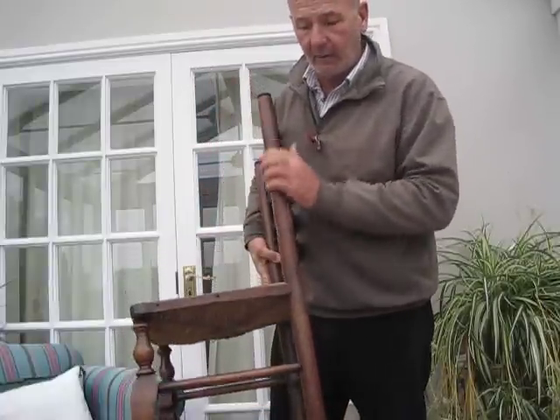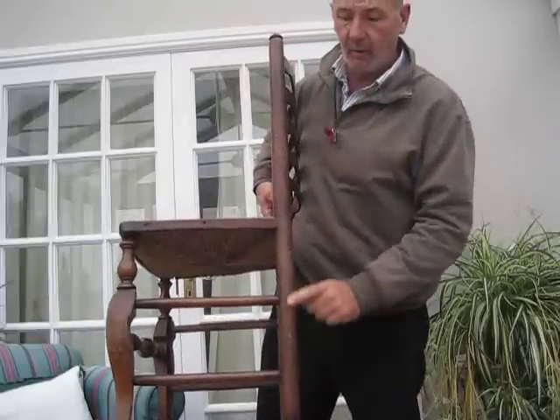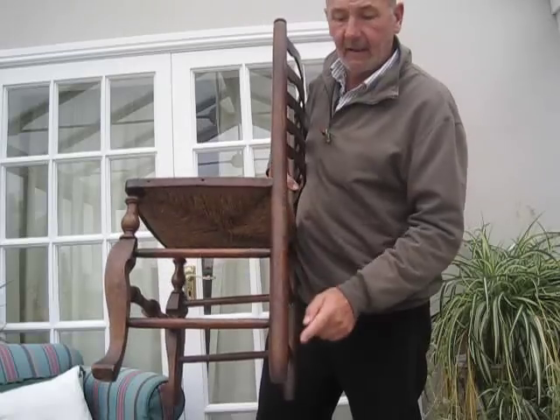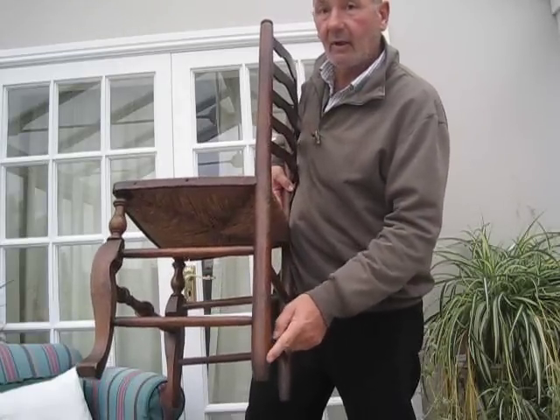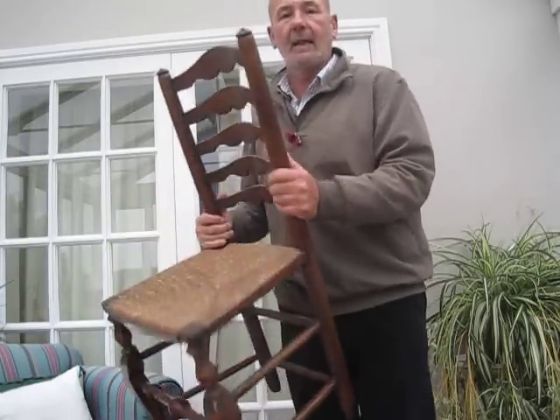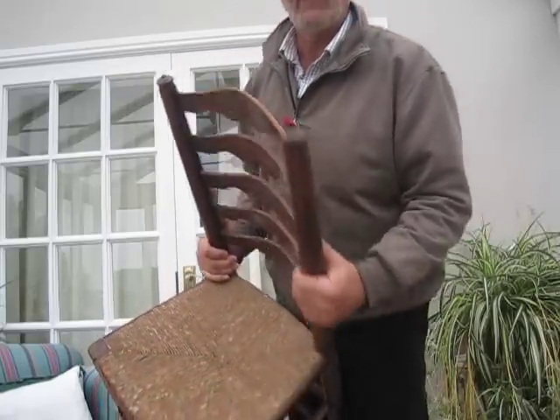One thing I always look for is the back leg. It's a turned back leg, turned from top to bottom all the way through, and it's perfectly straight — there's no bending. Just at the bottom it's taken off a fraction to make it a little smaller, and on the top of the leg there's always a little mushroom. That is another giveaway for Lincolnshire chairs.